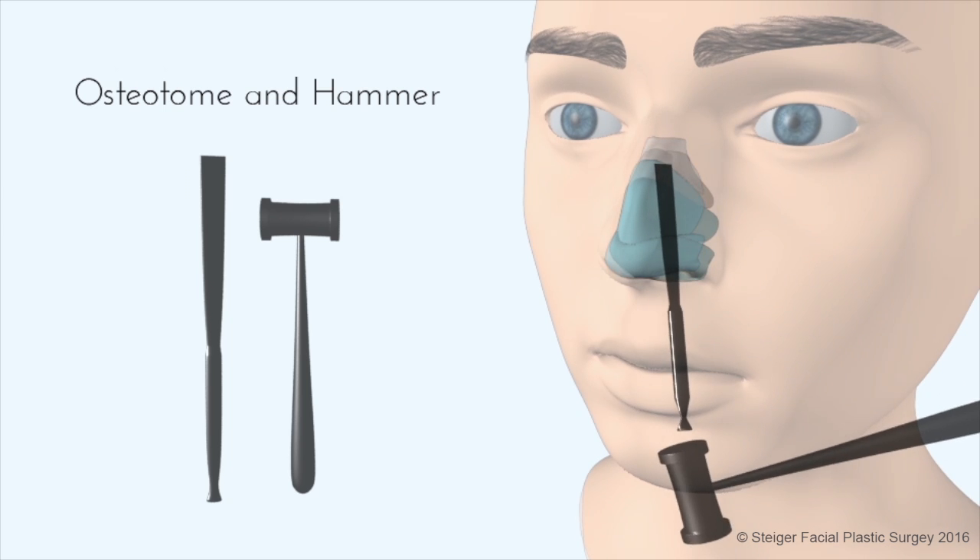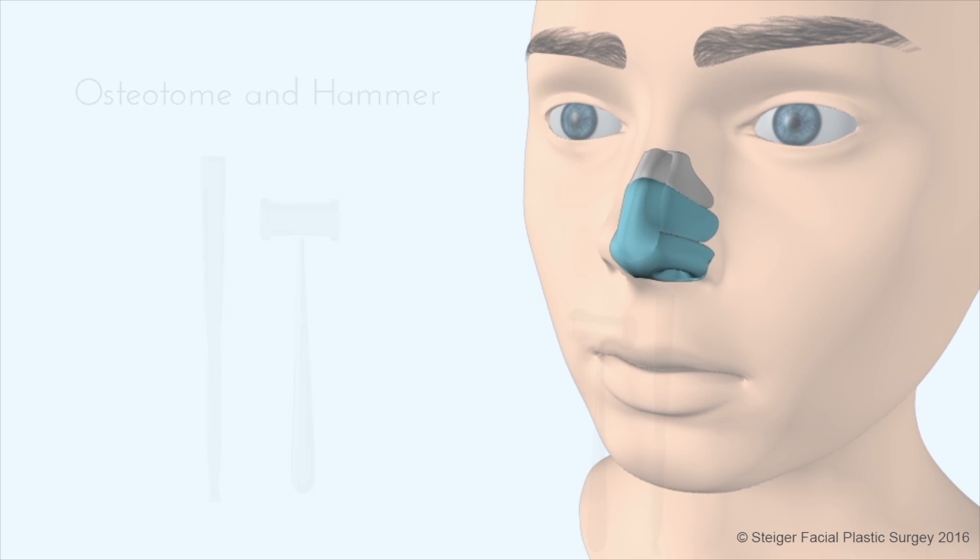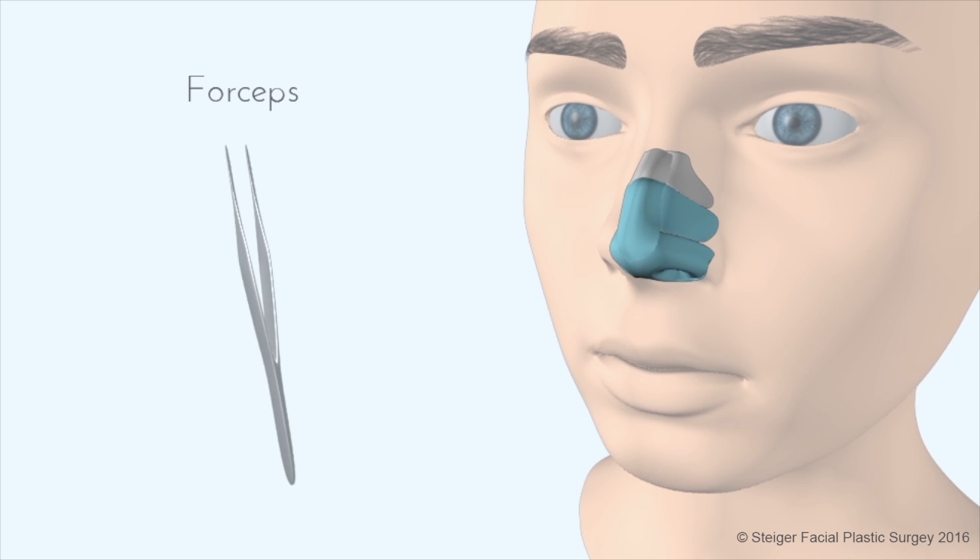In the first way, a sharp knife called an osteotome is used to remove the bony part of the hump, along with a knife. Once the hump is released, the surgeon can remove the hump using a forceps.